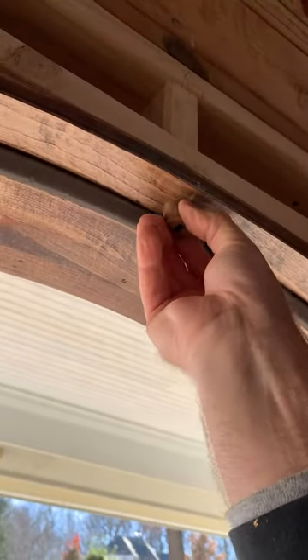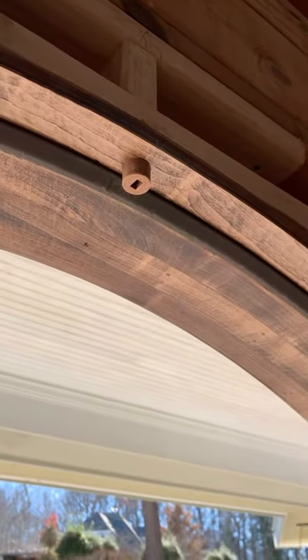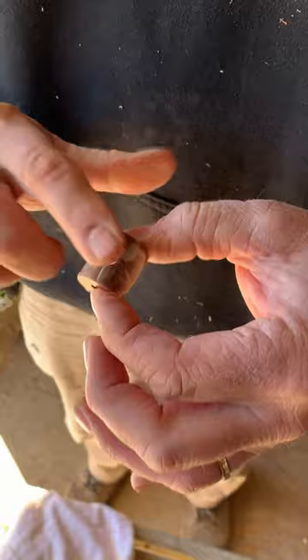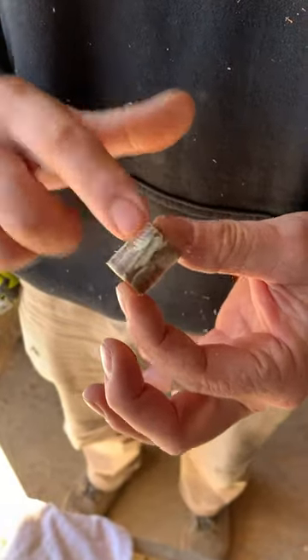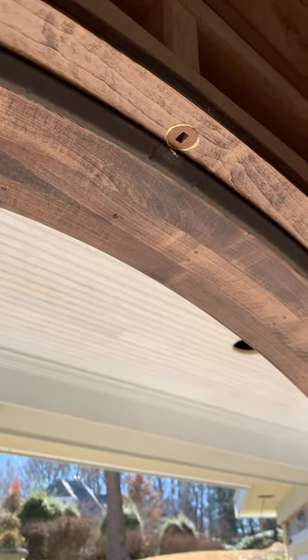Time of truth. Boom! Look at that. Brent's dimensions are on point. A little wood glue — sneak it right in there. Look at that, fits perfectly.